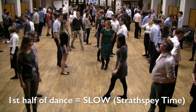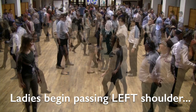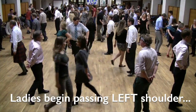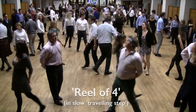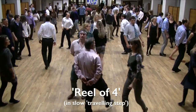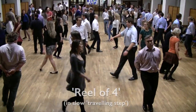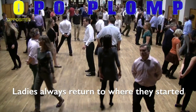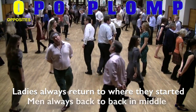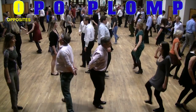The dance begins with a very slow reel of four — a figure of eight done by all four dancers. The important thing is the ladies begin passing left shoulder across the middle to initiate that first figure of eight. The men follow on right shoulder, and all four of you are rotating right shoulder, left shoulder, right shoulder, left shoulder as you go through. At the end of this reel of four, the ladies are always back where they started and the men are always back to back in the middle.